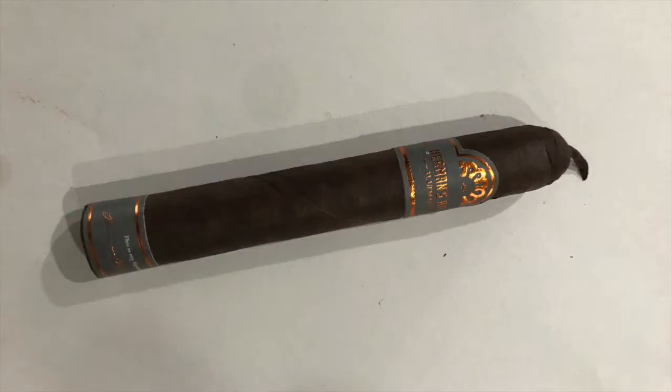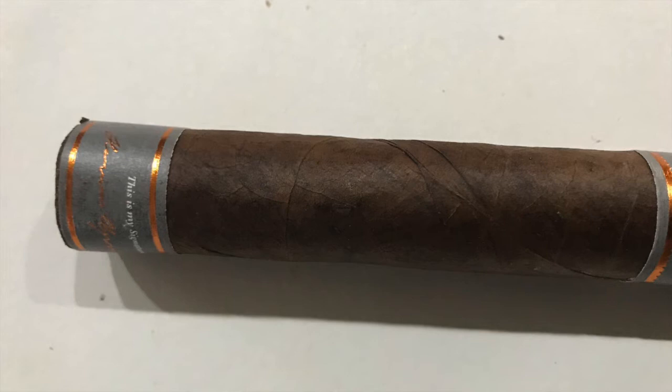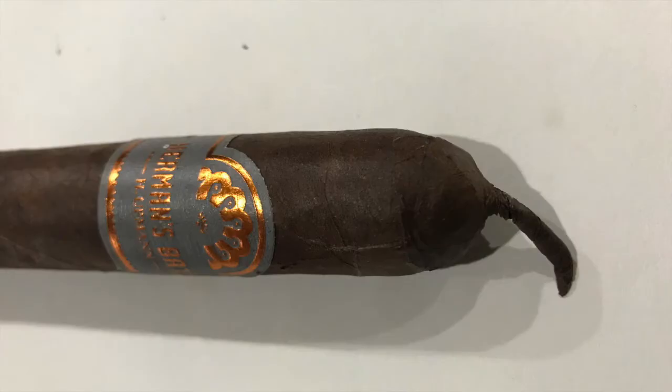Hey guys, Rafael from European Cigars. Today I'm reviewing the H. Upman Herman's Batch Toros 6 by 52. The cigar has two bands and a pigtail — very good looking, very firmly packed, with an oily wrapper, dark brown color, only a few small veins, invisible seams, and an aroma of beautiful citrus. So let's remove that band.